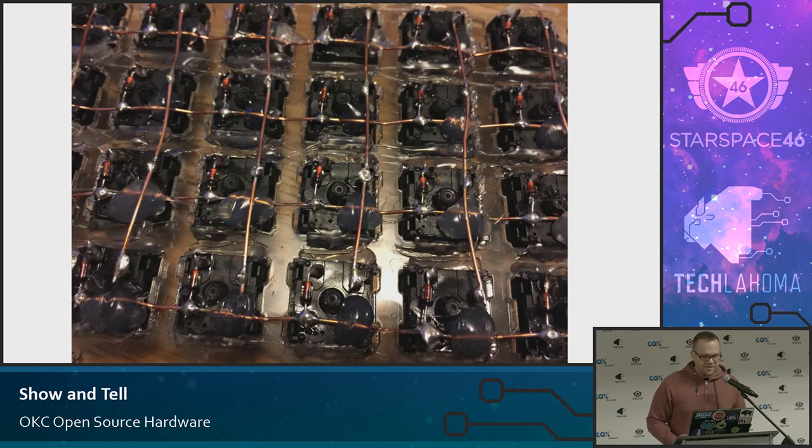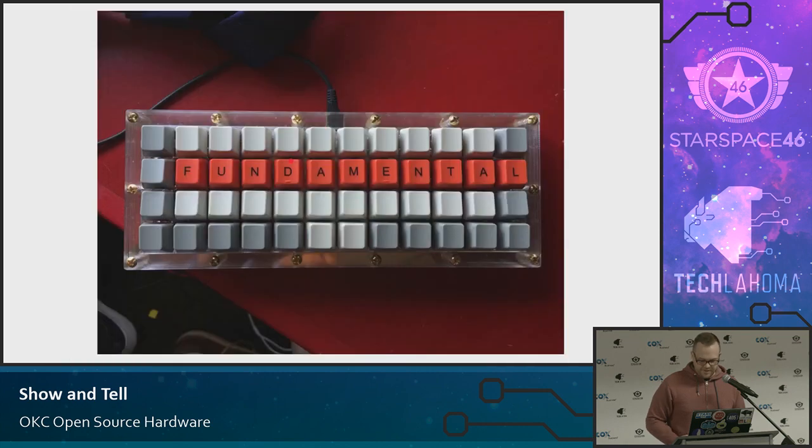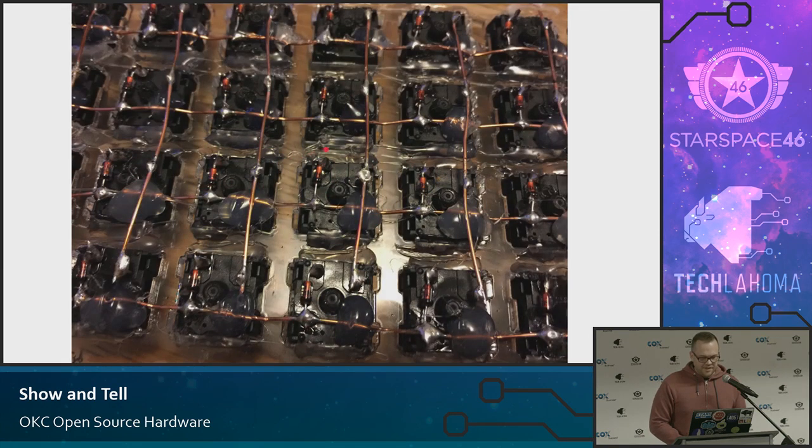I put the switches into the plate that holds the switch itself, and then I hot glued it. You can see some hot glue here and here, and I did that for all the switches. Here's the diode, and this is soldered to one pin of the switch, which goes down into this rail, which connects all the diode-soldered pins. Essentially, you have columns and you have rows. That was basically all I had to do — I followed that tutorial you saw before.